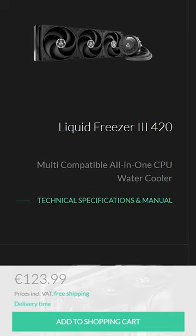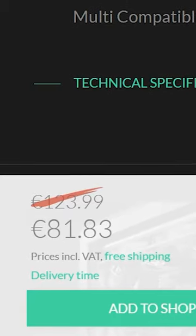But the most beautiful thing about this is still the price. At 124€ on Arctic's shop, it is one of the best bang-for-the-buck coolers you can get right now, which can only be topped by Arctic's 23-year anniversary promotion, which pushes the price down to 81€.